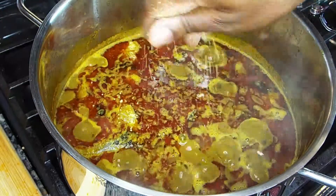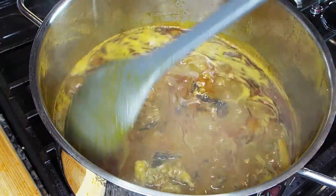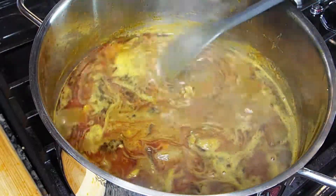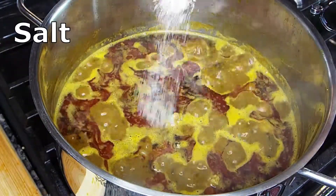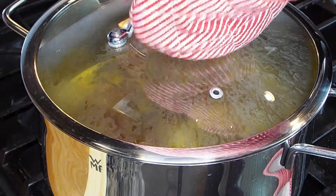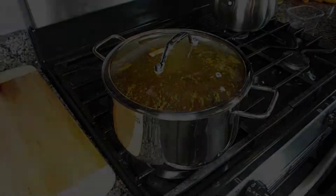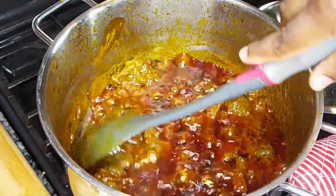As usual, I like to add my stock cube before salt — stir it and taste it to know how much salt it has, because stock cube contains a lot of salt already. So I do that before I actually add my salt. Now go ahead and let all the ingredients cook.